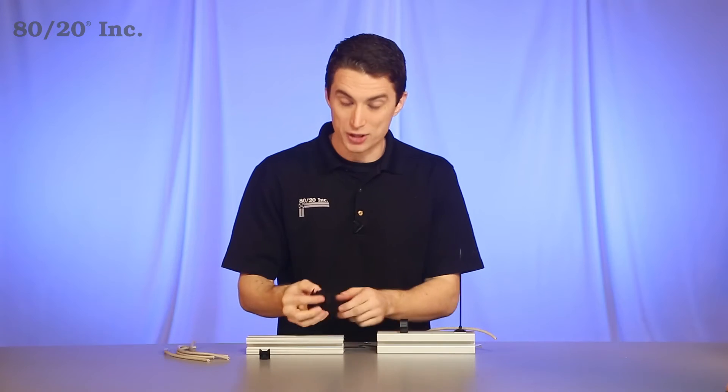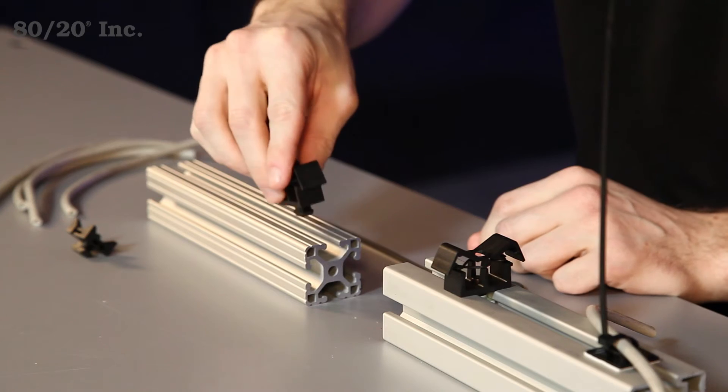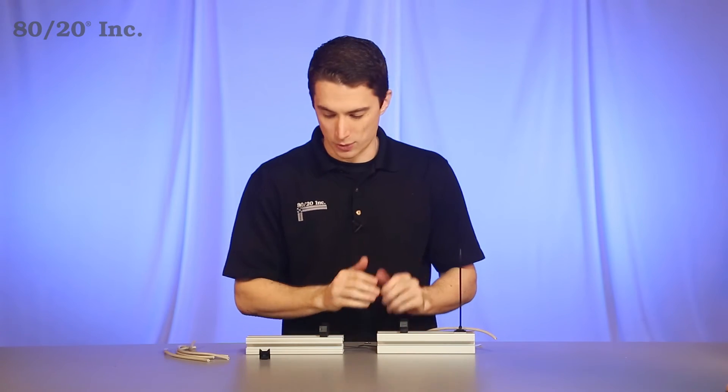Our next style is similar, but installs differently. It's got a built-in T-nut into it. So you just drop it into the open T-slot, give it a quarter turn, and it locks itself into place. The cables will install the same way as the last one.